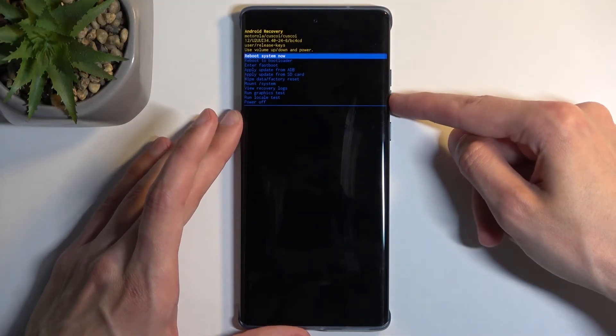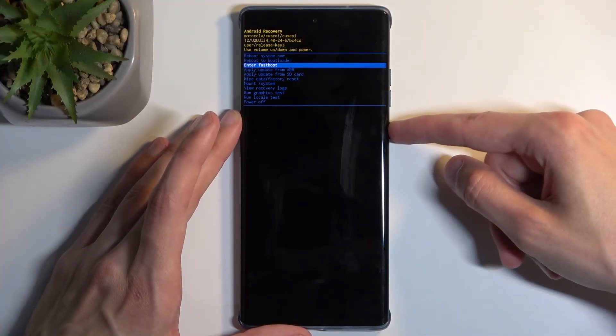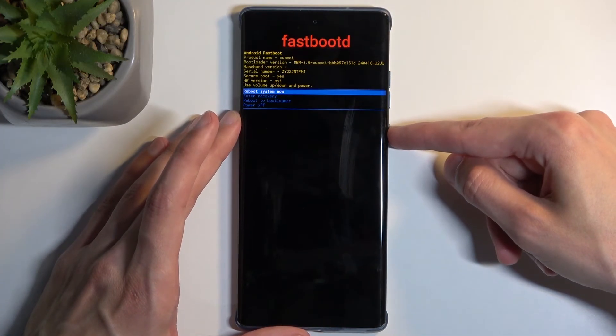There we go, and again using the volume buttons you want to select fast boot mode, or enter fast boot mode precisely. Confirm it with the power button, and there we go.